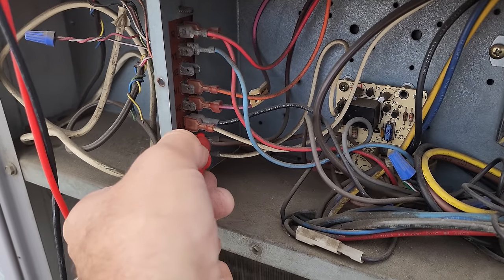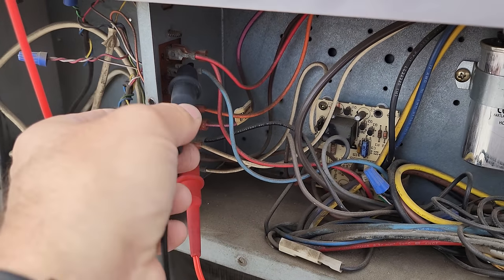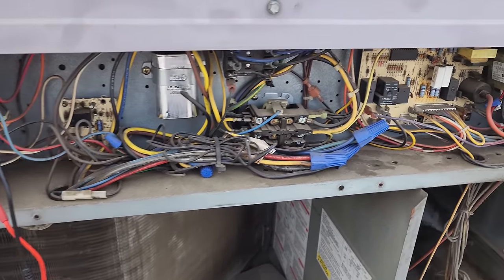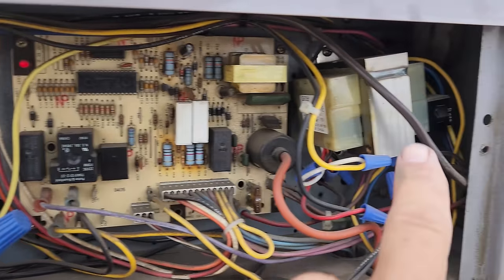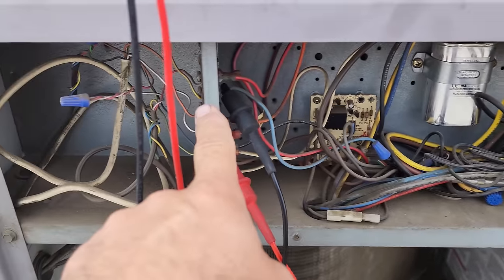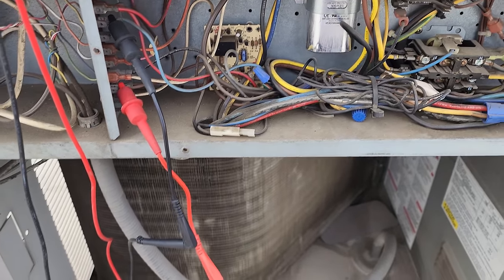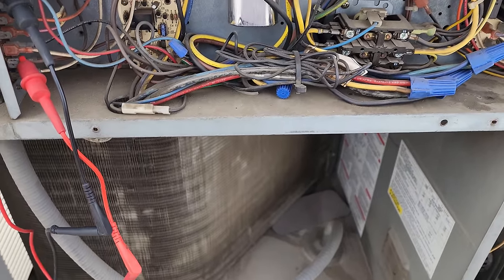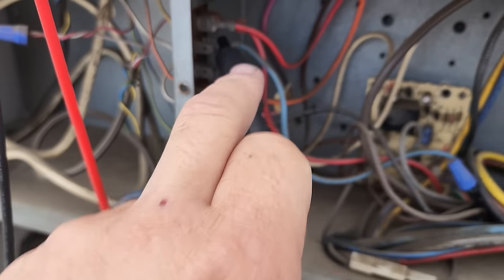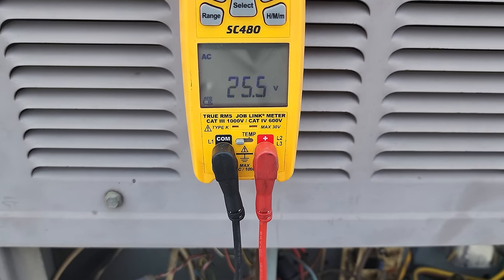I'm going to put my meter on common and go to Y1 — testing if we have a call for cooling. The thermostat downstairs: you've got 24 volts coming from this transformer, it runs through some logic in the unit, goes downstairs via the thermostat wire, and comes back up. Think of the thermostat as a light switch. From common to Y1, I have a call for cooling — 25 volts.